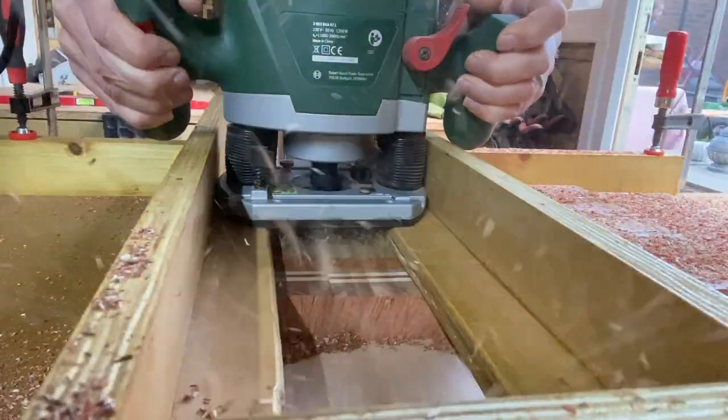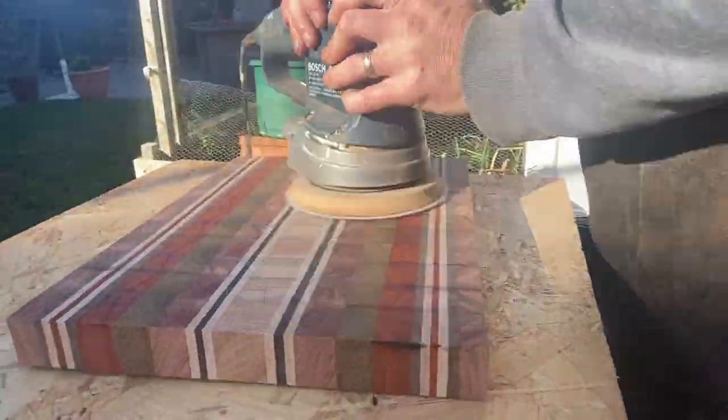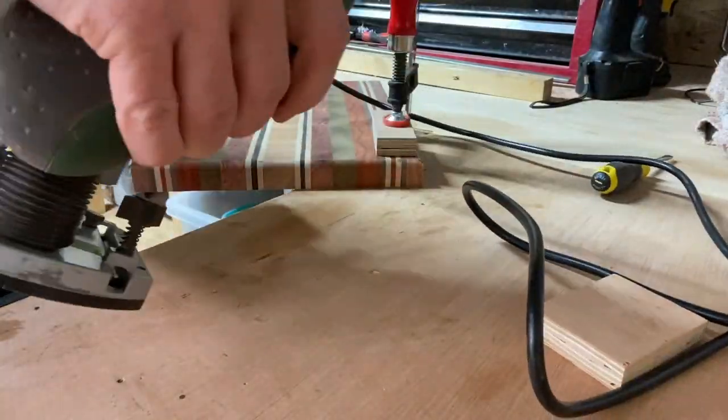Lots of sanding now — obviously these are the final stages. The router jig — I don't have a very big router or plunge bit, I need to get a bigger one, so there was quite a bit to sand down once I'd finished. But 40 grit makes fairly quick work of it. Then it was just a matter of routing the edges and giving them a nice little round over.